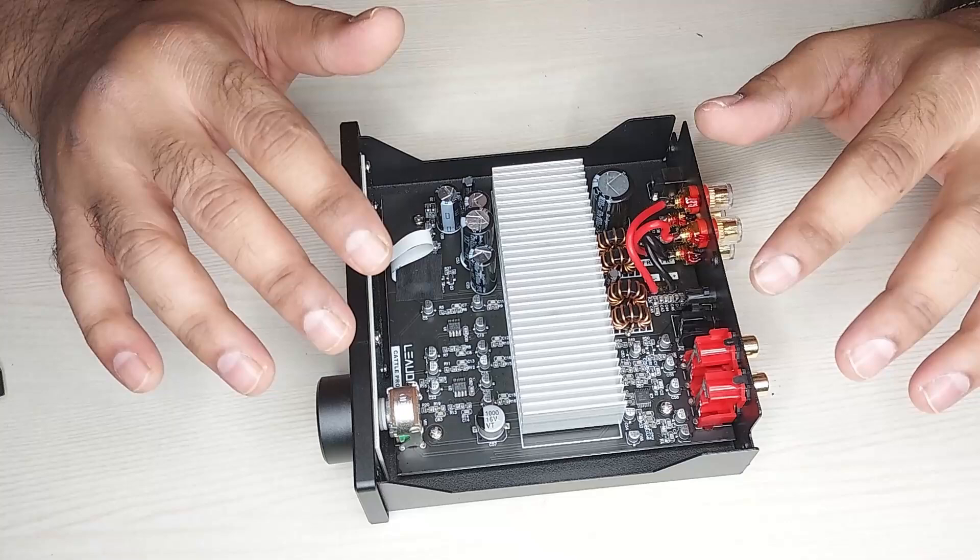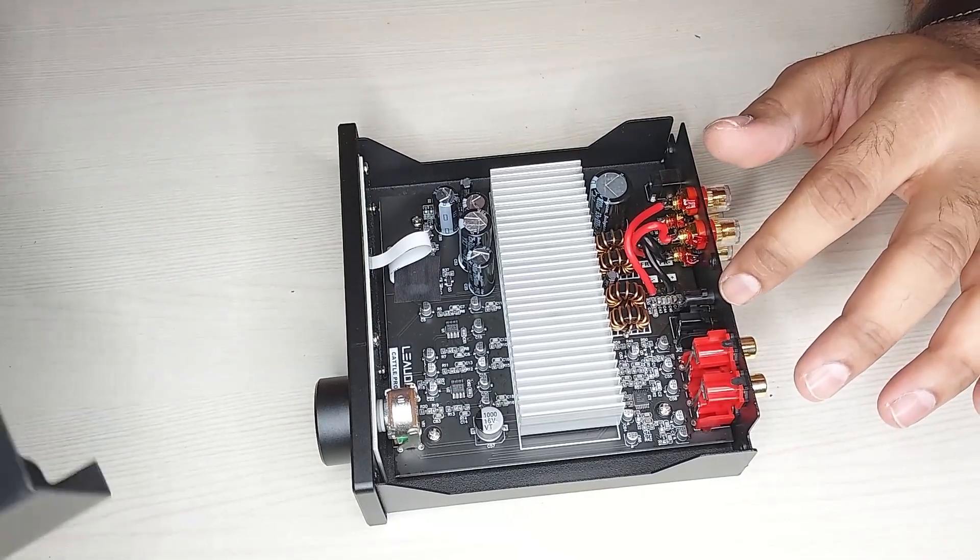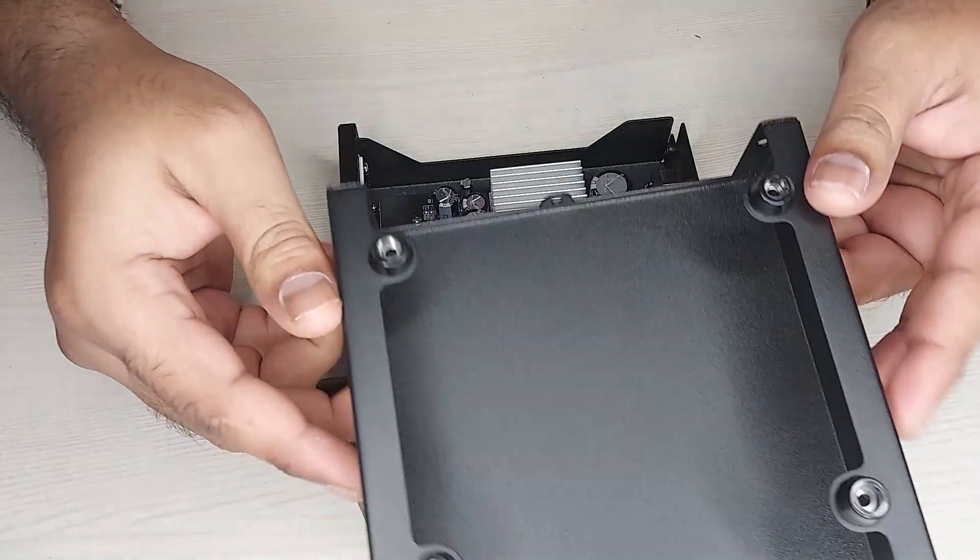That's the inside of this amplifier, as you can see.